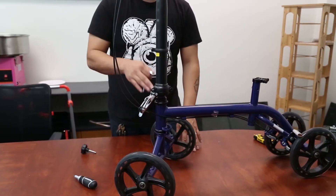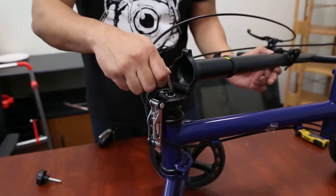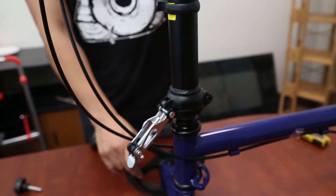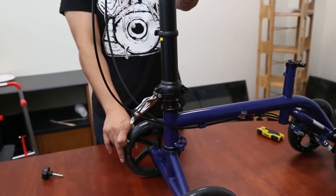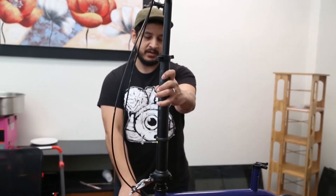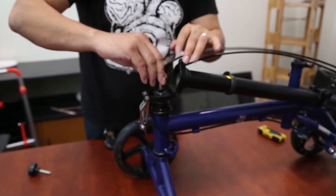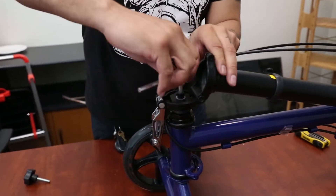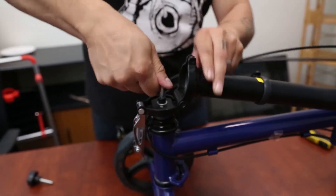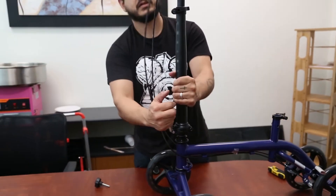If you notice that your handlebar and wheels are not aligning, simply undo this latch. Inside you're going to see a bolt — loosen it. Now the wheels and the steering are independent of each other so you can manipulate it however you need, then adjust it, open it up, and tighten it. You might need to do it a couple of times but it should look about right.